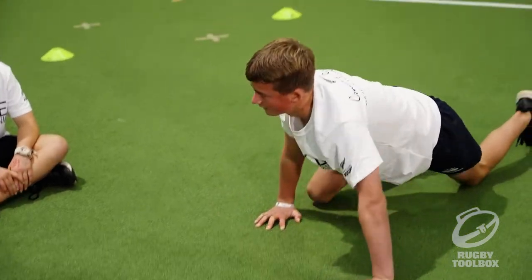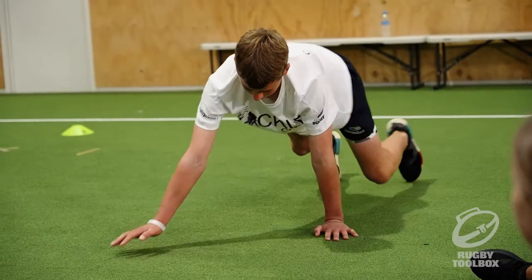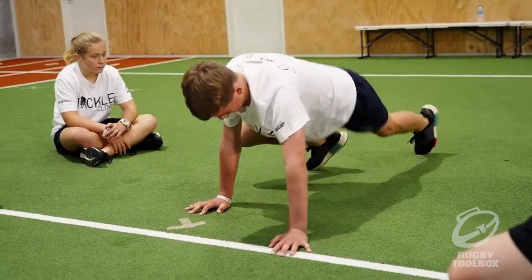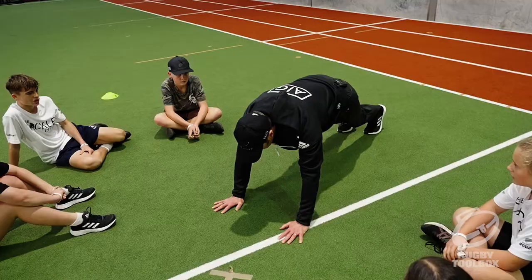Now for the lizard: same movement with the legs, but you don't drop your chest and you're not bending those arms. Drop the hips — perfect. That's it.